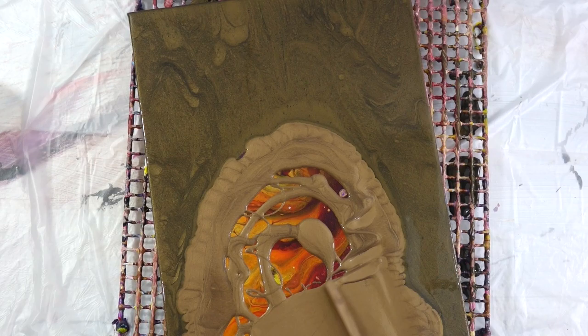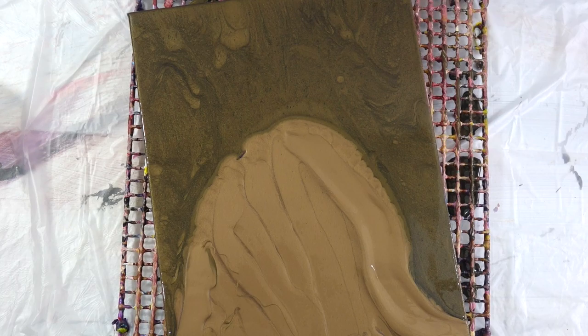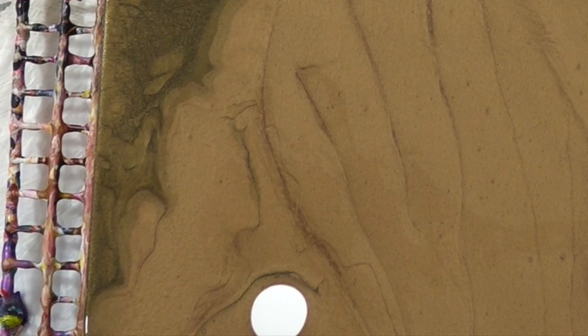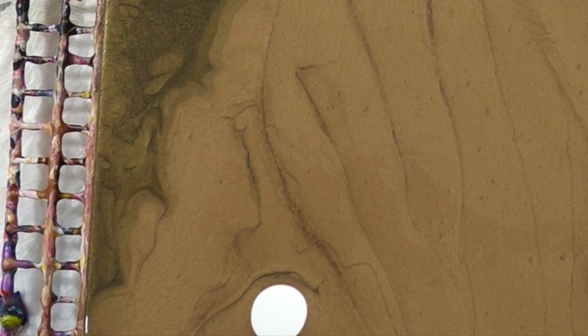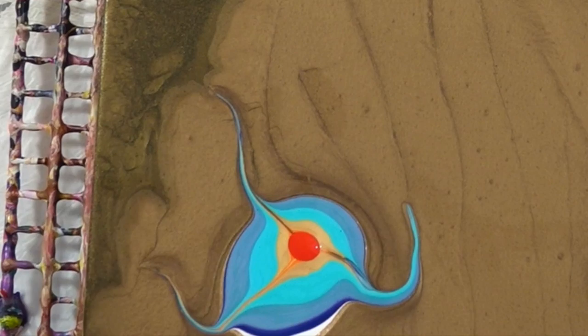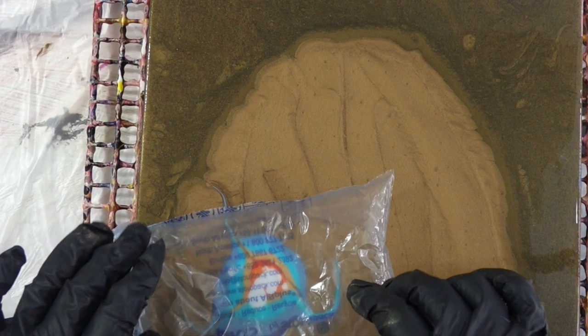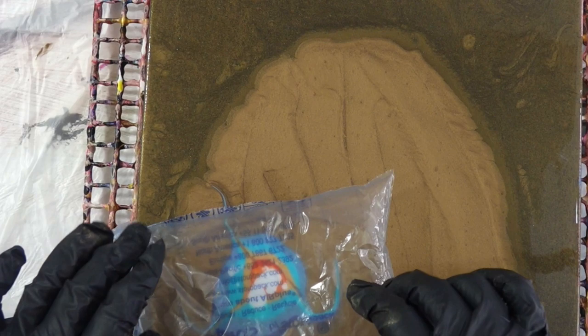For the second color I used Golden Iridescent Bronze, just to provide a little extra movement and contrast without too much. I'm also using a different pouring medium today — Oatrol. If you haven't tried it, you should. I mixed it with a little water and Elmer's glue. I'm almost out of Floetrol, so I'm trying other things.